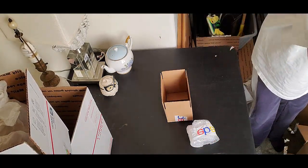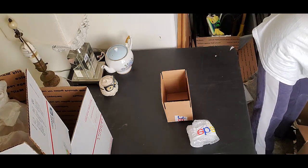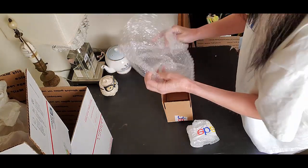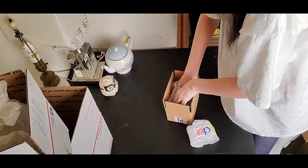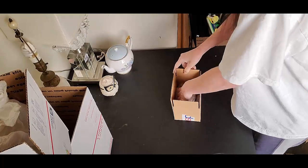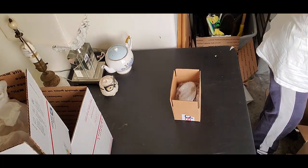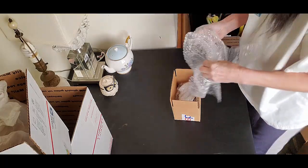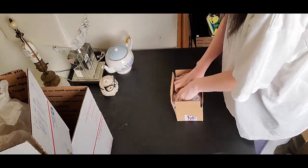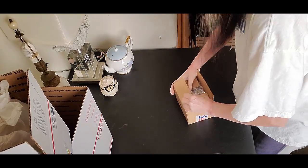I need to put some bubble in there, put him in there, and then I need one more piece of bubble. I'm going to fold it on top — boom, boom, boom.